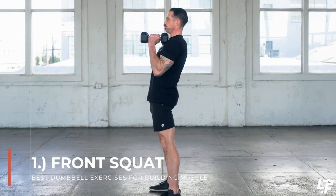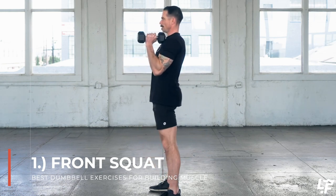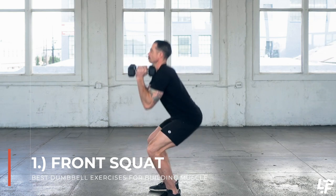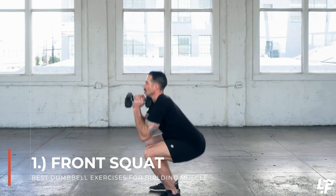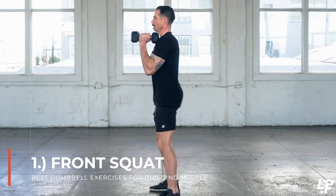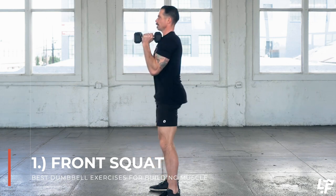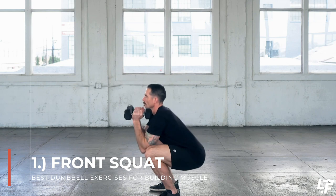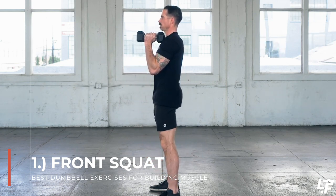With the dumbbell front squat, you're going to be loading the dumbbells up by your shoulders in front of your chest. You can either have the dumbbells touching together or keep them separate, which makes it a little more difficult as it requires stability. In that front-loaded position, whether it's neutral grip, palms facing each other, palms forward, or palms back towards your torso, each position is correct and produces a certain effect — start with what's comfortable to you.